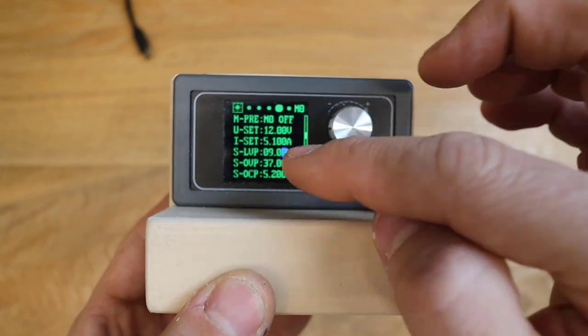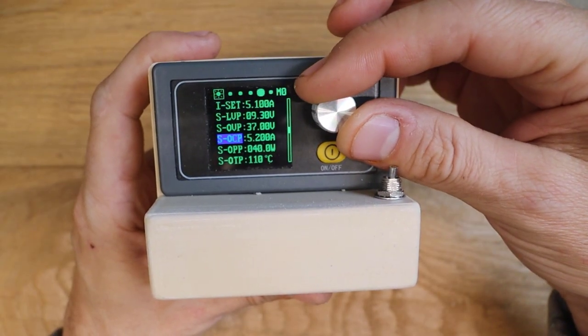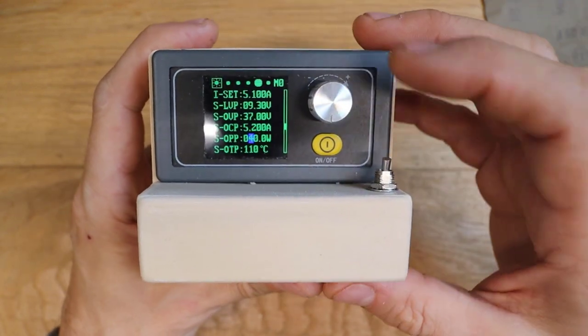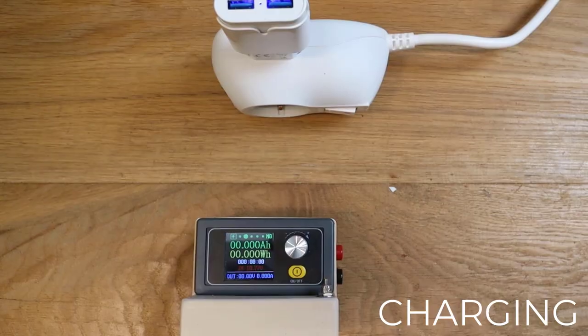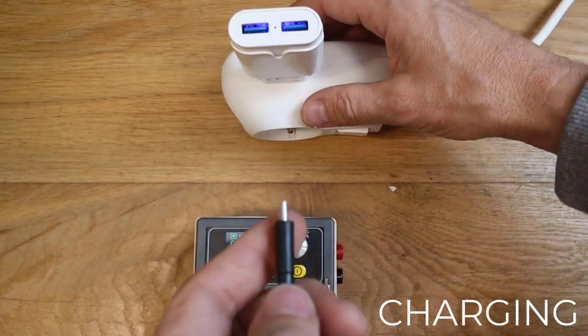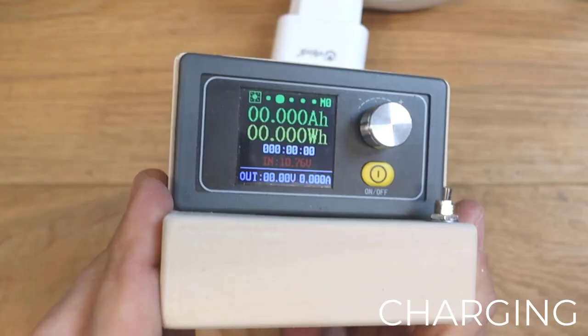Set level 3 protection at 9.3 volts, and set the overpower protection to 40 watts in order to limit the input current. Now let's charge it — take a USB-C to USB cable, connect it, and you will see that the input voltage is increasing slowly.